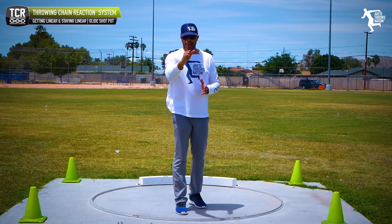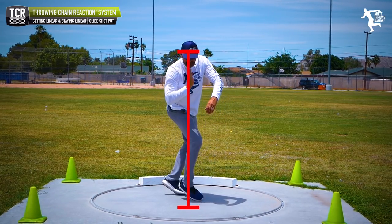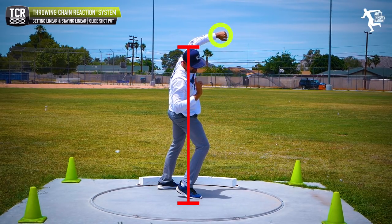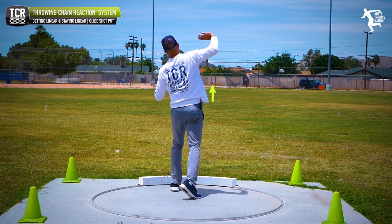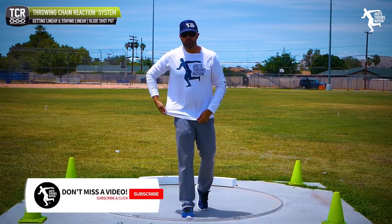If you think about it logically, the shot sits on the glide line, and as everything opens up, the shot putter is trying to keep that shot put back behind the knee. They pull in, they get the hip through, and you see that big extension.